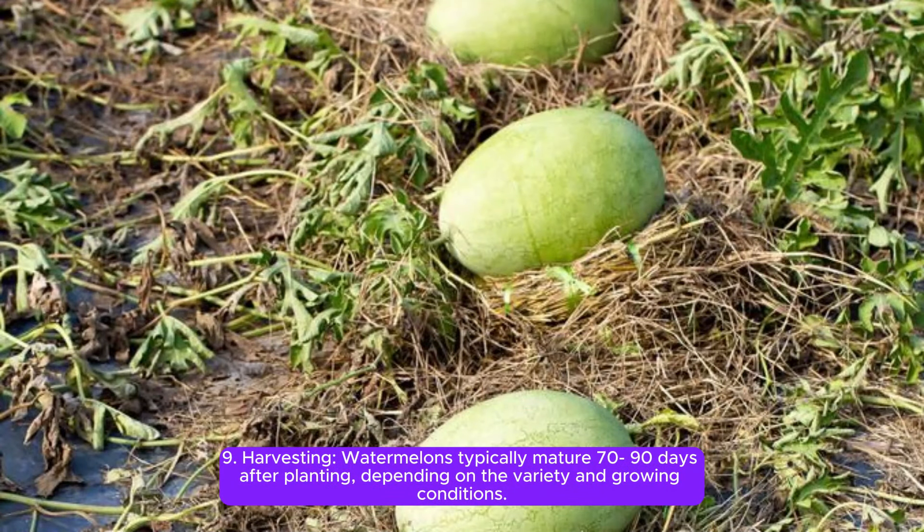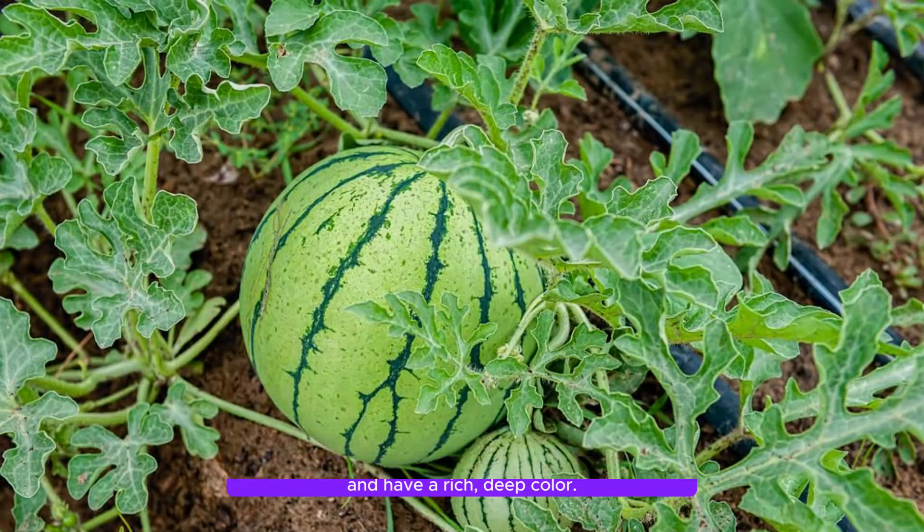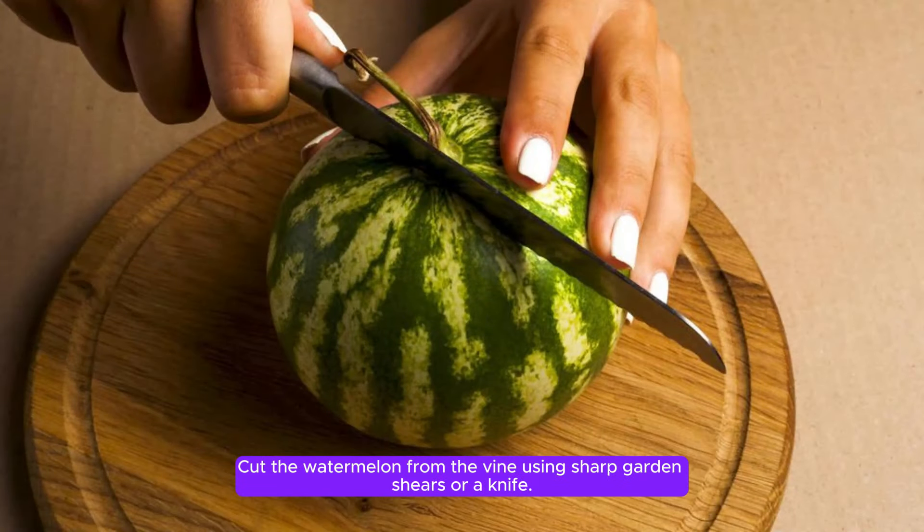Step 9: Harvesting. Watermelons typically mature 70-90 days after planting, depending on the variety and growing conditions. Harvest the watermelons when they reach their full size and have a rich, deep color. You can tap the watermelon and listen for a dull, hollow sound to indicate ripeness, then cut it from the vine using sharp garden shears or a knife.